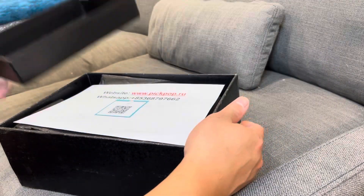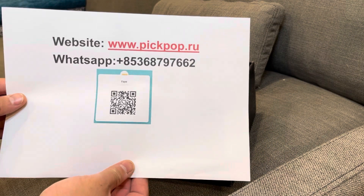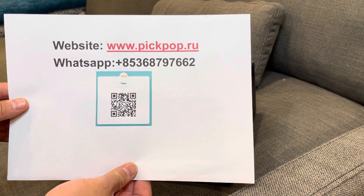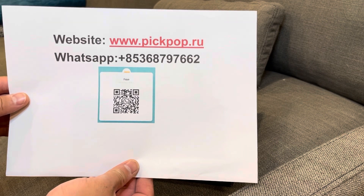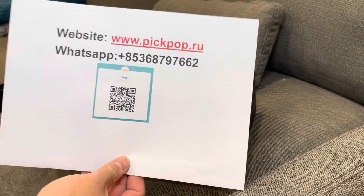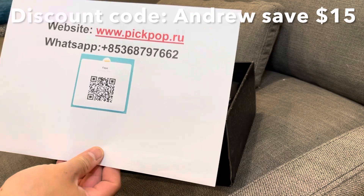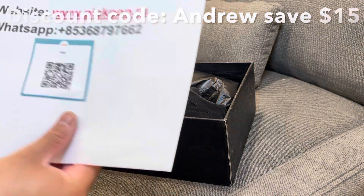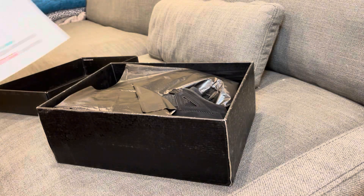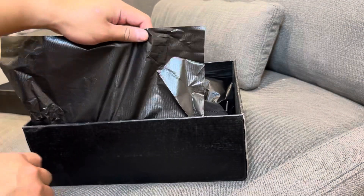Inside the box it's all black. There's their website and WhatsApp if you guys want to pause. Use my discount code 'Andrew' with a capital A and you'll save $15. Shoutout again to pickpop.ru for sending these over — really appreciate it. Here are the shoes.